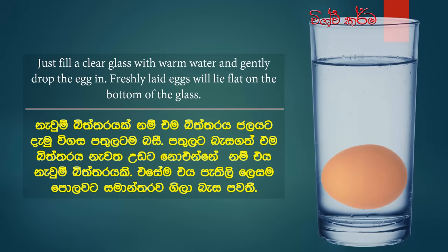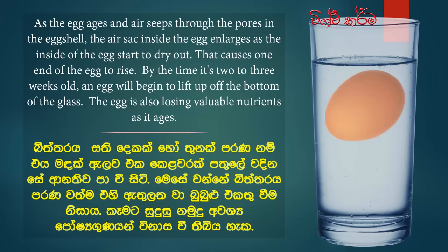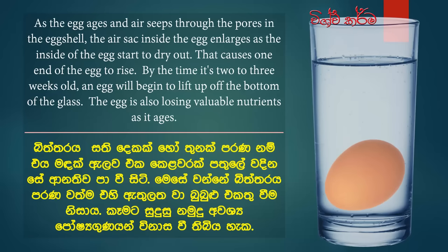Just fill a clear glass with warm water and gently drop the egg in. Freshly laid eggs will lie flat on the bottom of the glass. As the egg ages, air seeps through the pores in the egg shell, and the air sack inside the egg enlarges as the inside starts to dry out. That causes one end of the egg to rise.